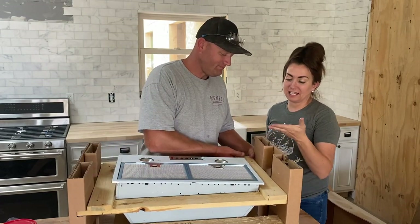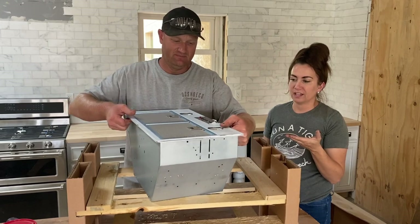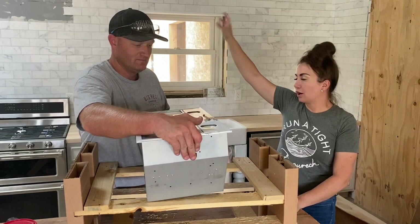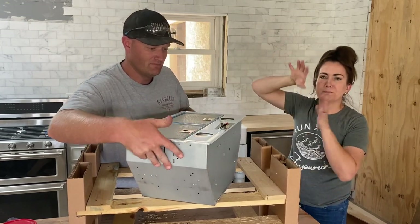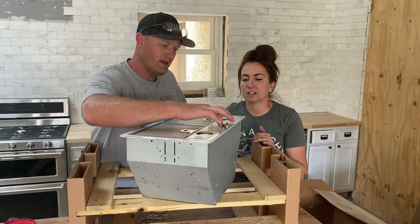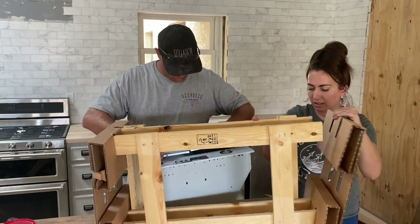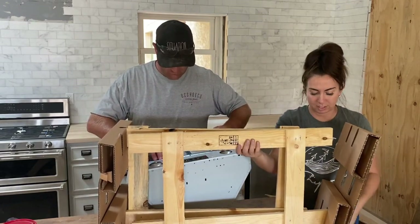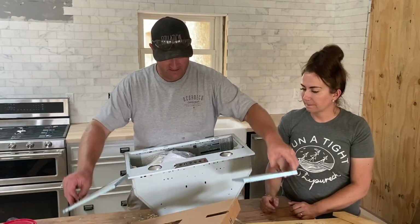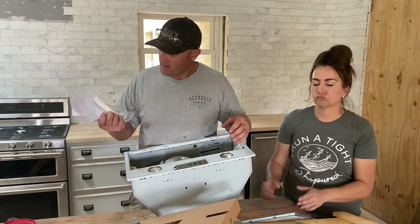This is what I would consider a naked hood, meaning it's just the components and then you add all the glorious goods later. Eventually we will put a vent out the roof, but for now we'll just build it and add the piping later. We thought we didn't have the buttons or anything, but come to find out all the components we need are right here.